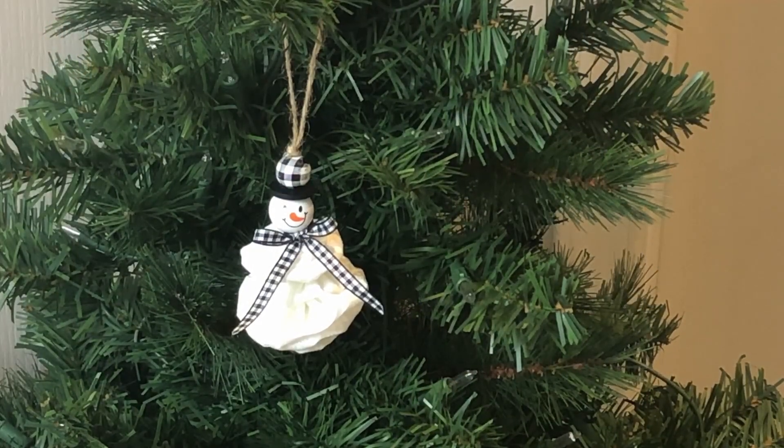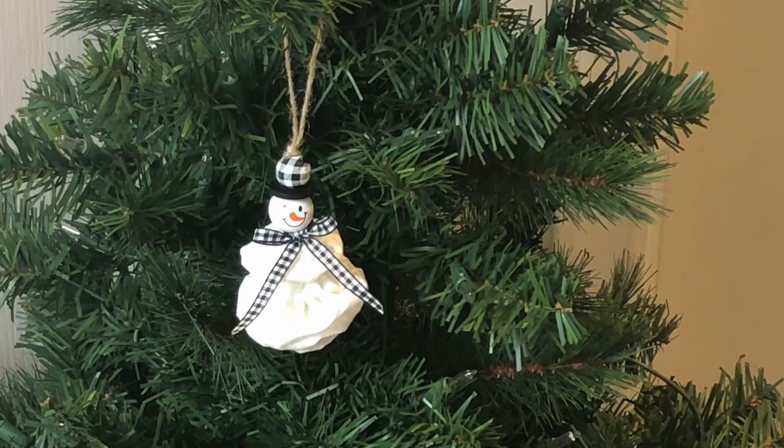Hi, I'm Kris from Needlepointers.com. Since we are celebrating Christmas in July, I have this cute yo-yo snowman ornament tutorial to share. These ornaments are adorable and easy to make. They will make cute ornaments for an ornament exchange or as holiday gifts. Add them to a gift with a tag for an additional decoration.